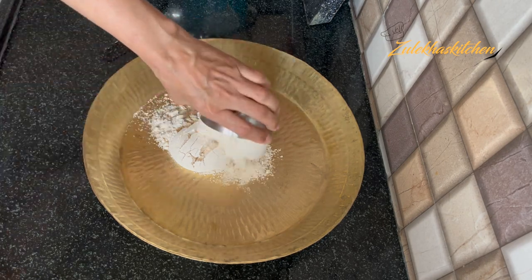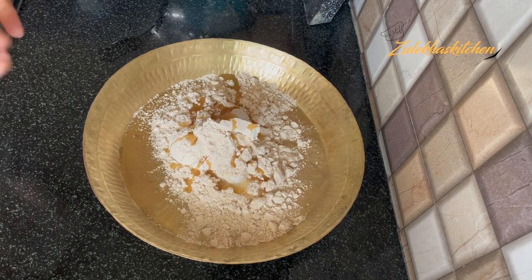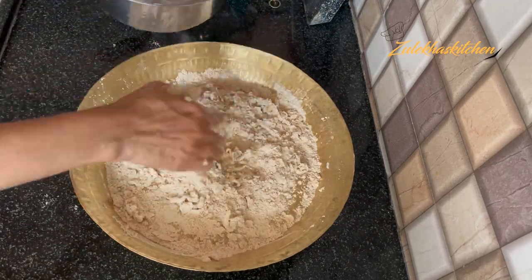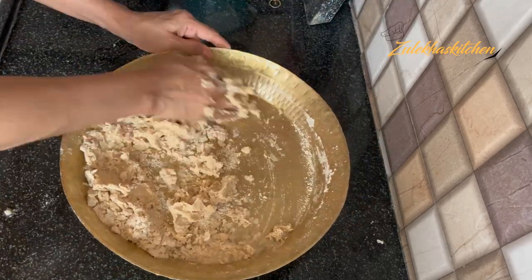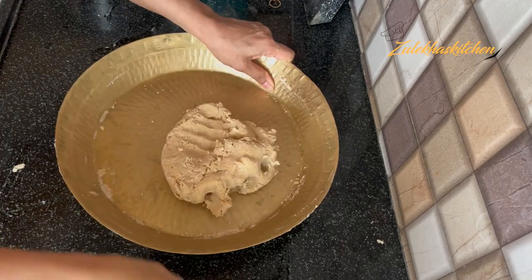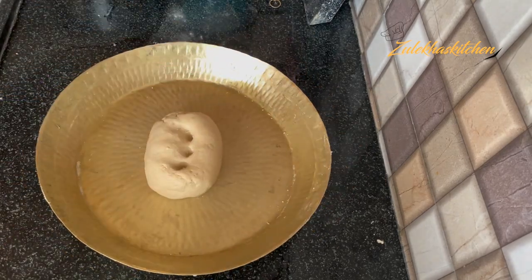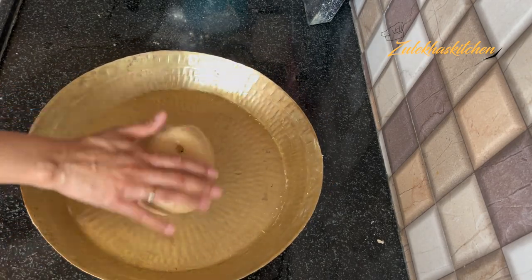Take 1 cup of dough and add 2-3 tablespoons of oil. First mix it well. When it looks good, add a little bit of fresh water and mix into dough — it should not be too soft, it should be firm and smooth. Knead it well for about 4-5 minutes until soft. Then apply a little bit of oil, cover it with a kitchen towel, and set it aside to rest.